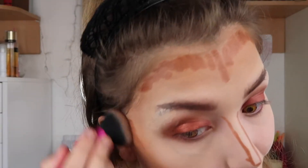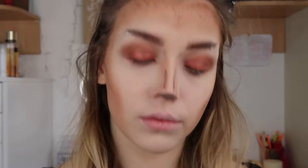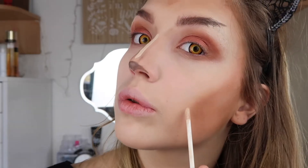Then using the Model Co Contour Stick, I'm going to blend that out too. I'll also be using my e.l.f. eyebrow pencil to define my nose, concealing my areas, and then spraying with the Urban Decay Fixing Spray.